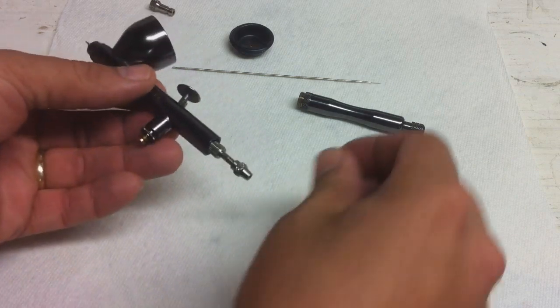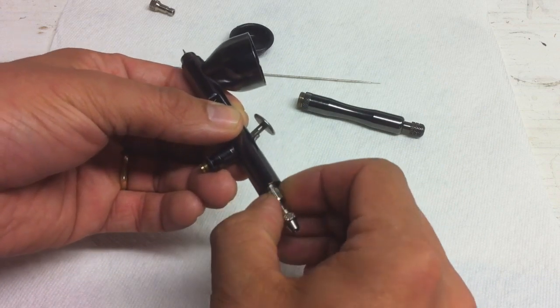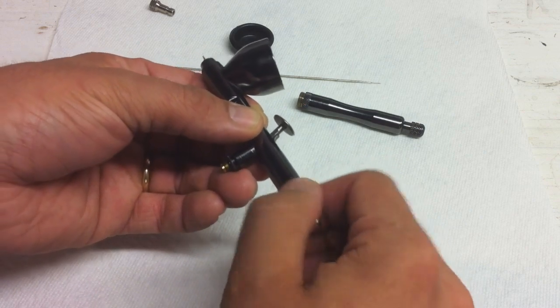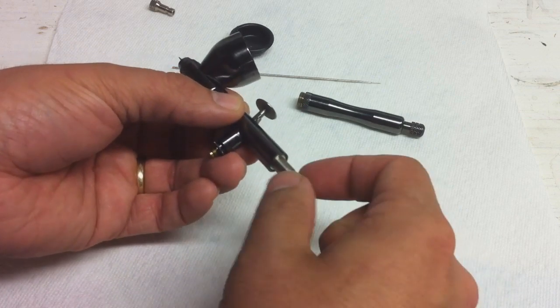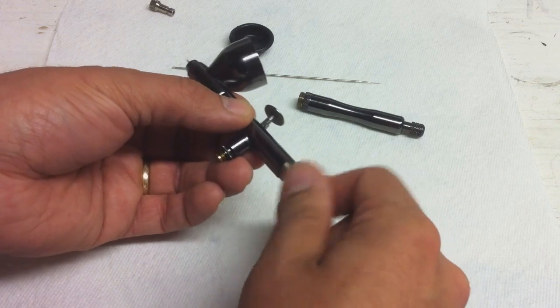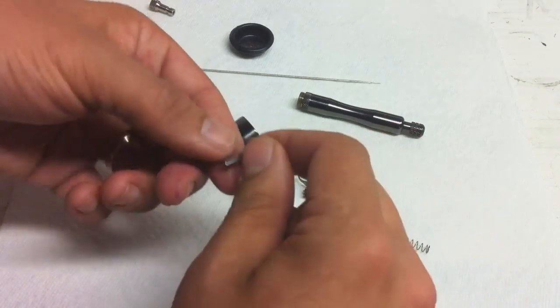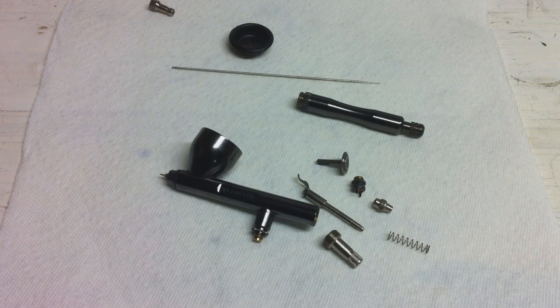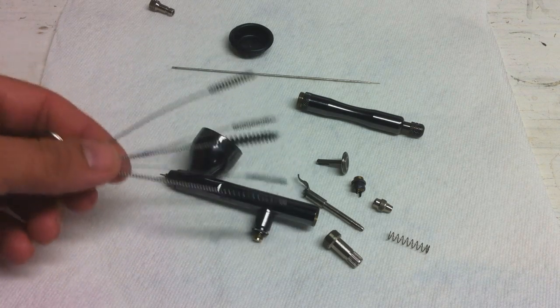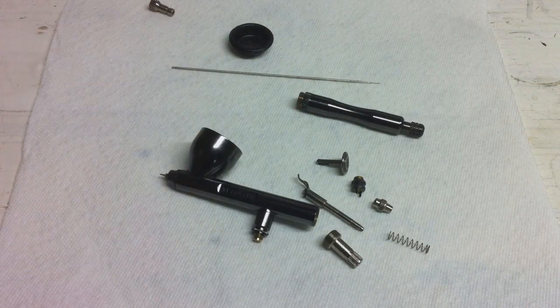And there's the inside of the paint cup. We'll take our trigger assembly out. And there we go — the airbrush is completely broken down. If you're going to clean it, you've got some little cleaning brushes — like this little kit here from Harbor Freight, it's like two or three dollars. It's a really great kit; I recommend picking one up if you don't have one, especially for the price — you really can't beat it.